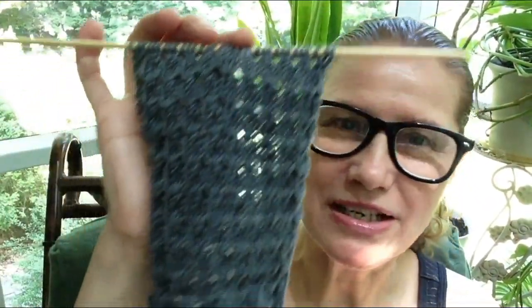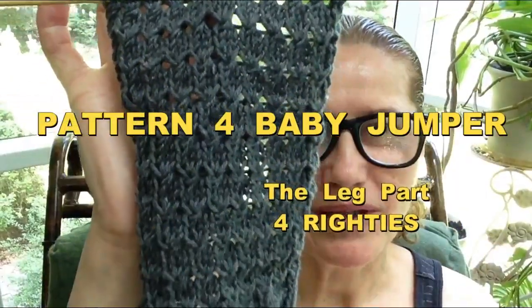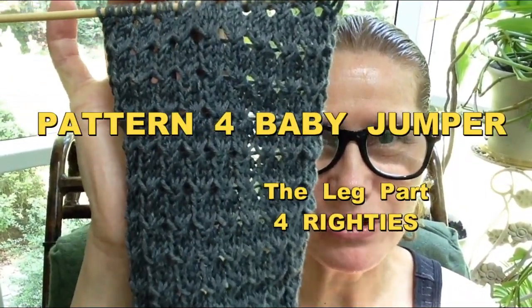Hi everybody, this is Bronislava for Handmade Rukodielky. In today's video we will be focusing on a pattern like this. This pattern is for a baby jumper. I'll start you up with ribbing and then we will do a four-row pattern repeat. I will do it first in continental style and then also in English style. You can see here how I am already working on the back of the baby jumper.